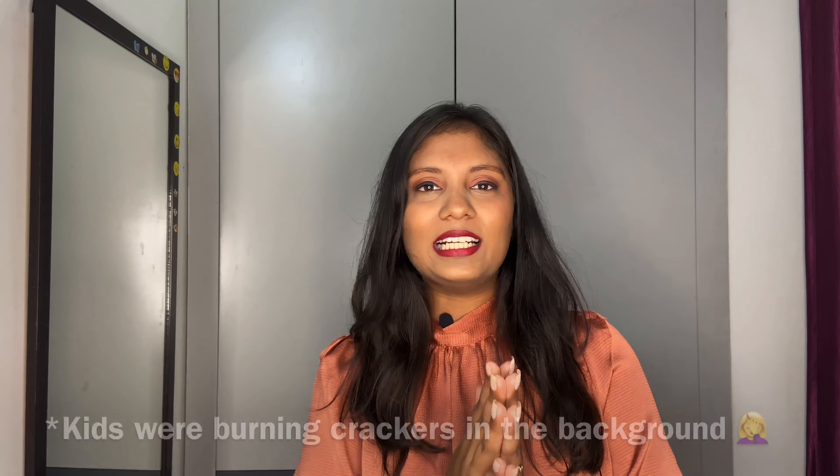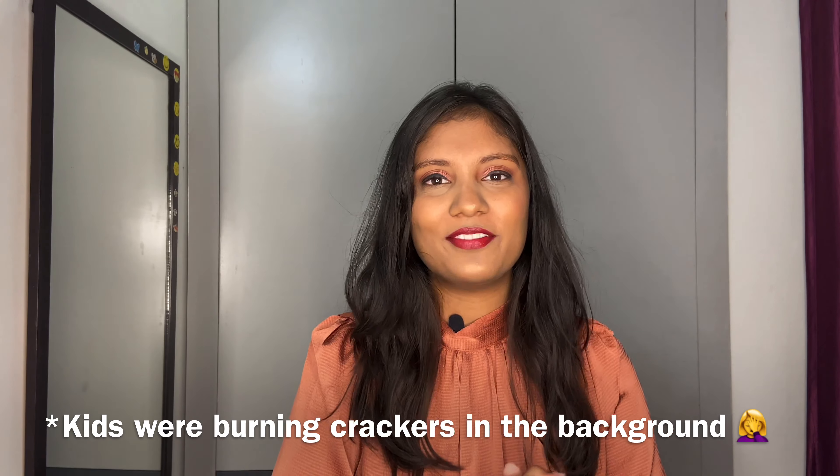Before picking the outfits, I had three things in mind — what's in it for you. First: variety. I didn't want to stick to one particular type; everyone has different taste, so I wanted to put out variety so you'd love at least one outfit from this video. Second: reusability, which is actually the main agenda of this video.